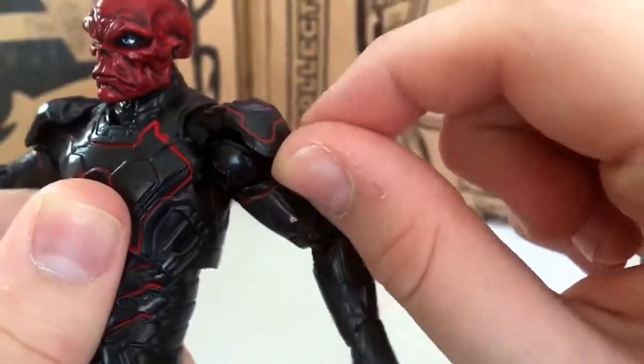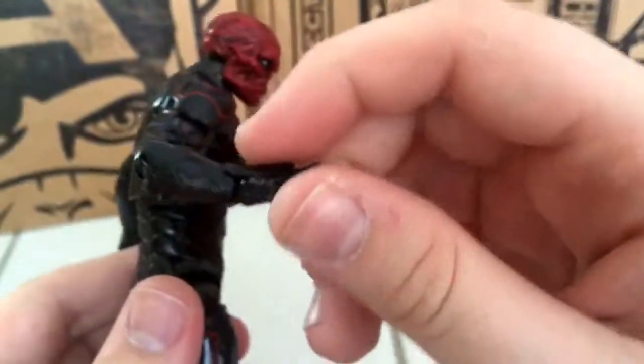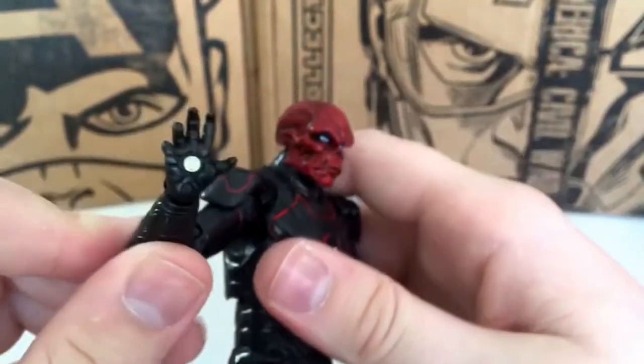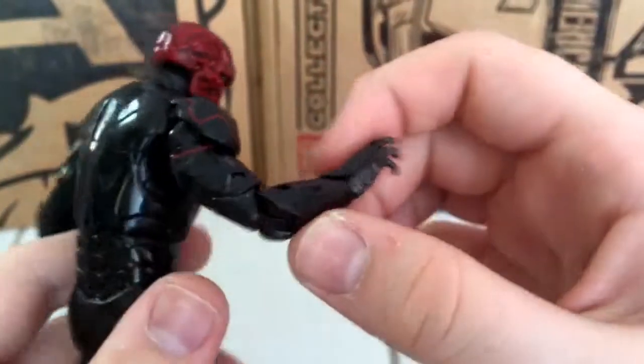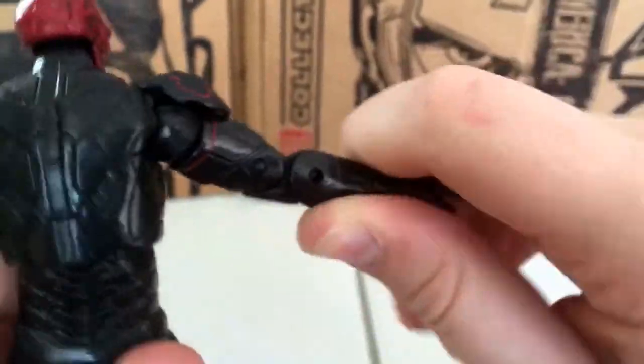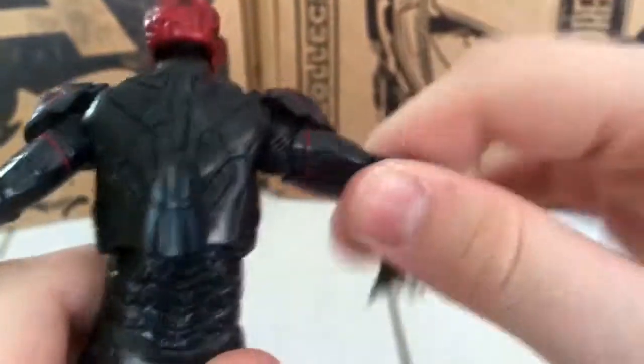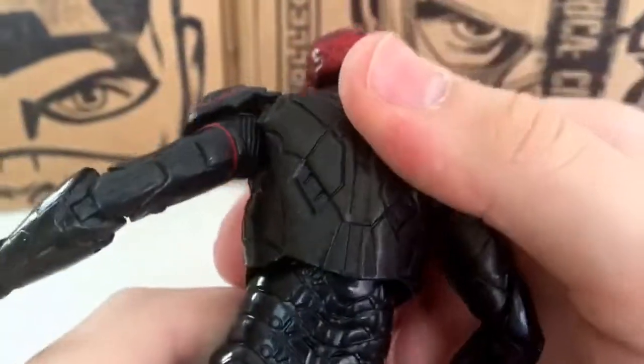When you pull up the arm, you have the nice rubber shoulder pads. In this hand we have the repulsor hand, which is white instead of blue or yellow like Iron Man usually has — it's a nice yellowish white. Arm articulation is great; no double-jointed elbows sadly, but good range back and forth.